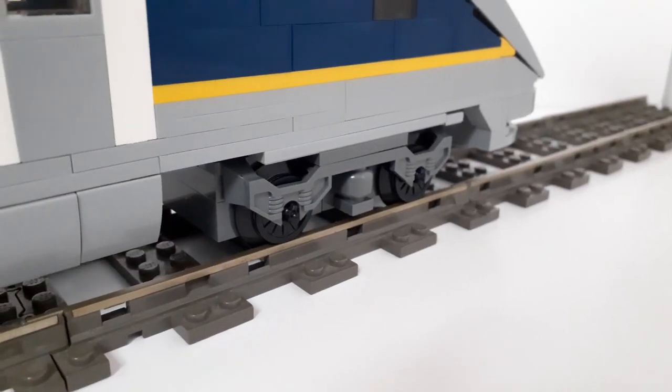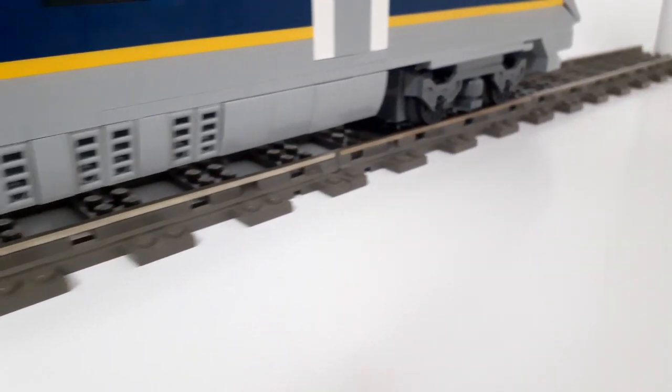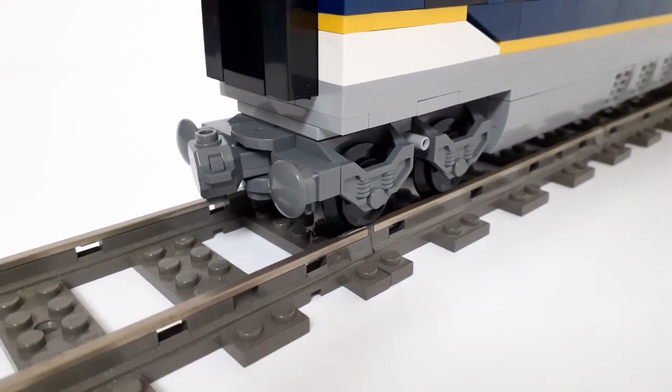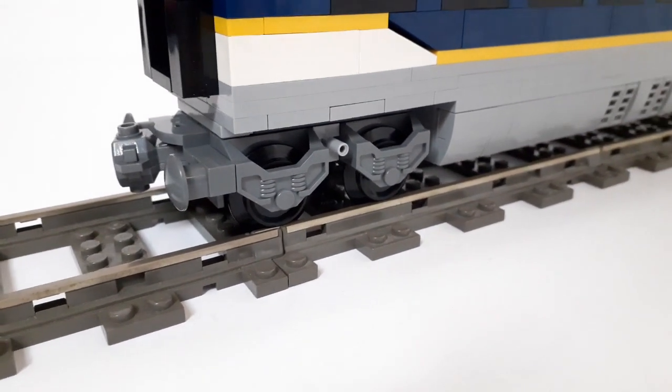One thing that excited me in particular about this set was the dark grey wheel covers, wheel pieces themselves, and buffer magnets. On their website I haven't seen them sold individually, but this gives me hope that in the future I might be able to buy these in new colours for future projects.